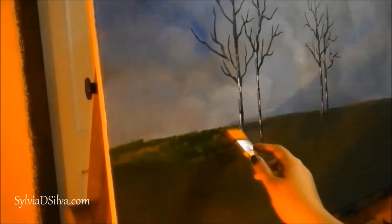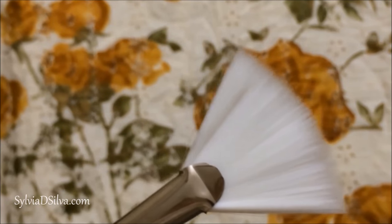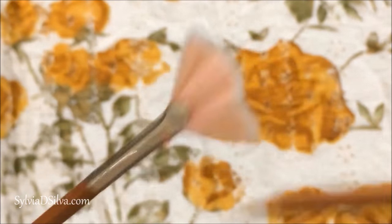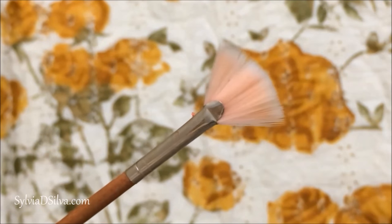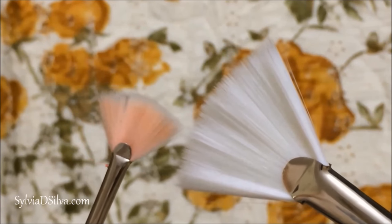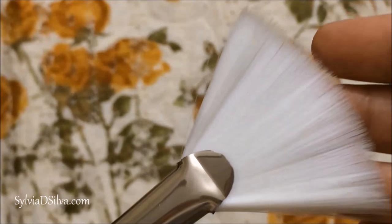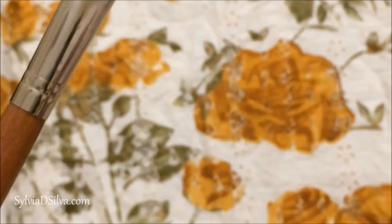This is a fan brush and it is most useful when you're painting waterfalls, trees, grass, and foliage. It's very useful when you're painting landscapes basically. I'm showing you two different sizes so you know you get it in various sizes and can choose whichever one you want — it doesn't hurt to have one of these in your collection. The bigger one is a size 16 and the smaller one is a size 4.